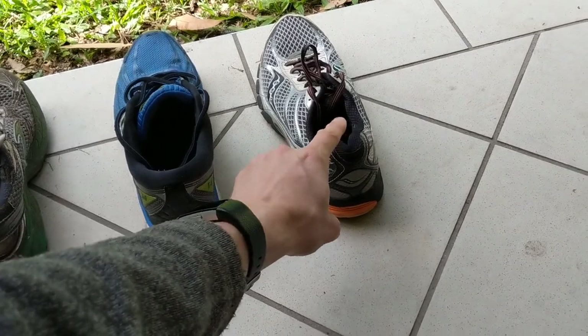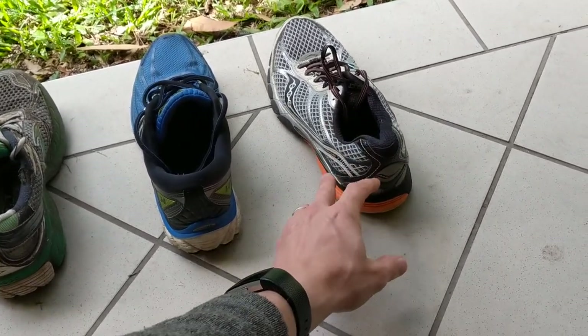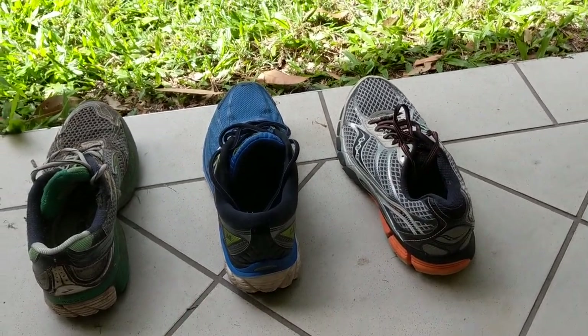With the wobble test, we just want to give it a little tap, or we can even pick it up. You can see that that shoe really doesn't wobble at all — it comes back down to the ground and is nice and flat.